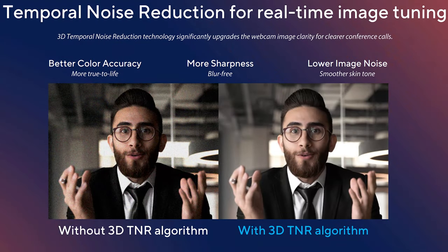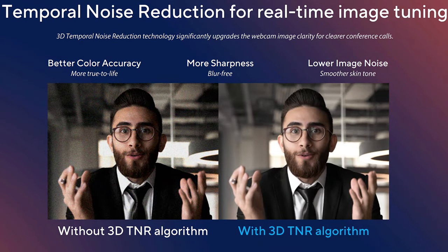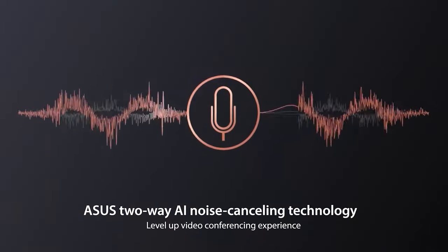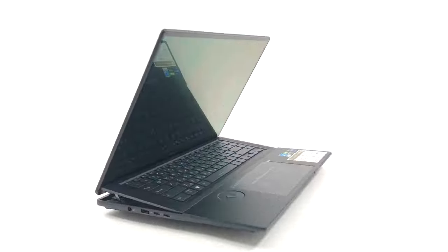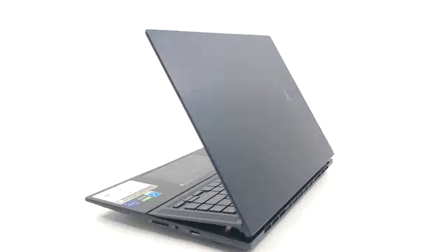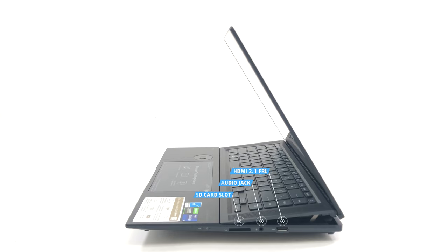Both the camera and the 4-mic setup have AI software for noise reduction, providing a clearer image and speech in video calls and meetings. The port selection includes two Thunderbolt 4 ports, one USB Type-A 3.2 Gen 2 port, and the power plug on the left. On the other side, there's an HDMI 2.1 FRL port for external displays with up to 8K resolution, an audio jack, and an SD card reader.